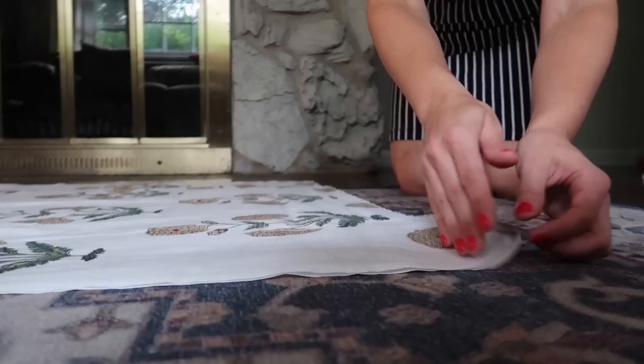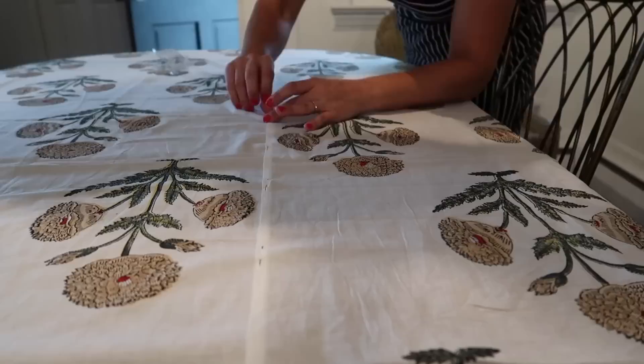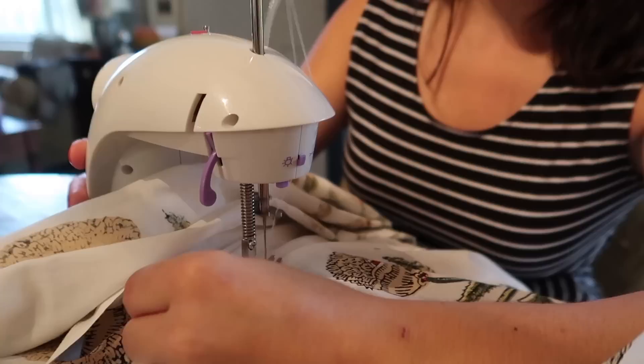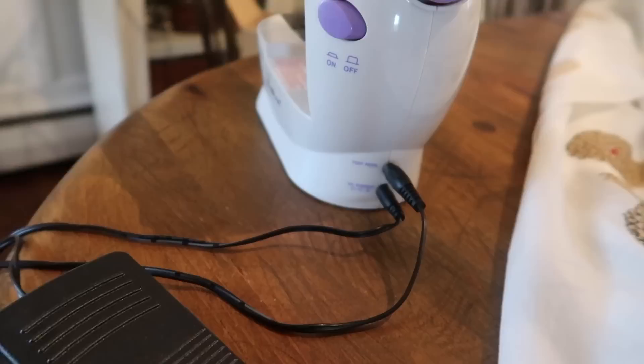Now that I had my two pieces I had to join them down the center. Luckily mine already had a finished seam so I just needed to pin the two sections together before running them through the sewing machine. Since there was so much fabric to work with I rolled up one half so that I could fit it through. My sewing machine is small but mighty — it's pretty easy to set up and run and it comes with a foot pedal to use on the floor. I'll link to it on Amazon below.